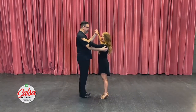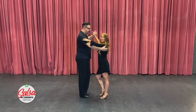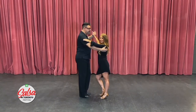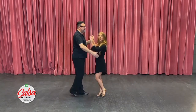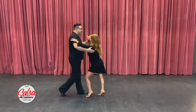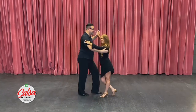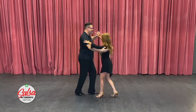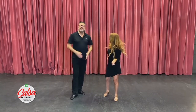Now I know that some of you are going to want to try this on the two count. So let's give that a try. You'll be shocked to know the ladies are still right. We're still going to start on one on the right foot, but on the spot. Ladies, you're going to rock forward with your left foot; gentlemen, back with your right. Two, three — and then the other half: five, six, seven. I'm sure you guys are looking great.